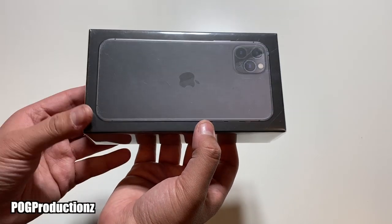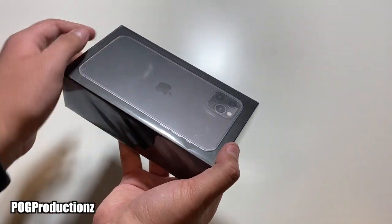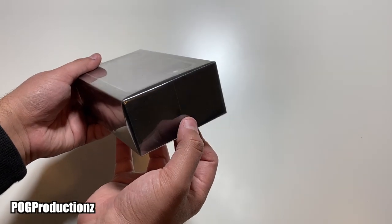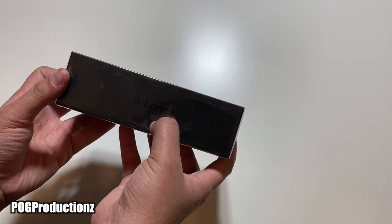As you guys can see, we do have the box for the iPhone 11 Pro Max. The iPhone you see here is the back of it, and it is 3D so you can feel this. On the top of the box we do have an Apple logo right here — it's really hard to see — and then here we have 'iPhone.'